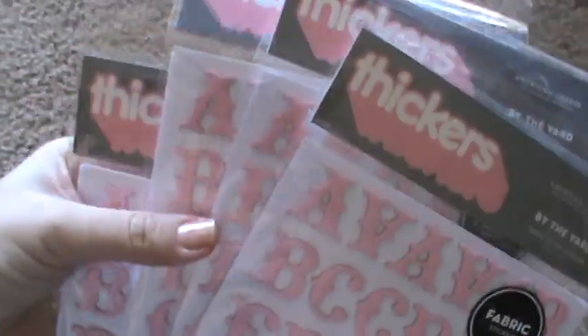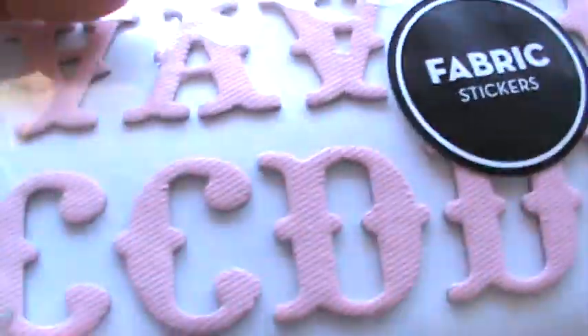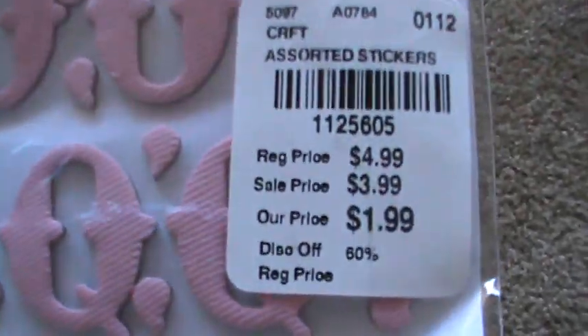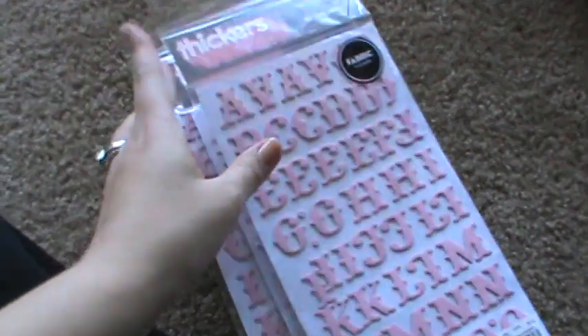They had stickers, but only this pink set. It's called Fabric Stickers — you can see the texture in them. I'm so glad I chose to do this on the camera instead of the tablet because you wouldn't be able to see it. These were $1.99 versus Michael's $4.99, so I got four of those.